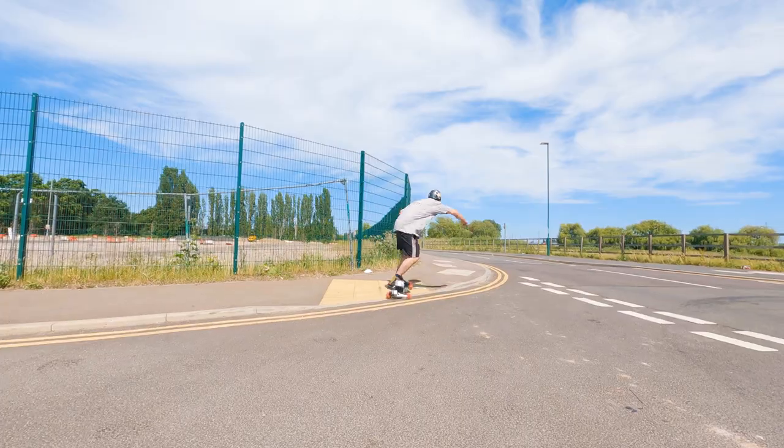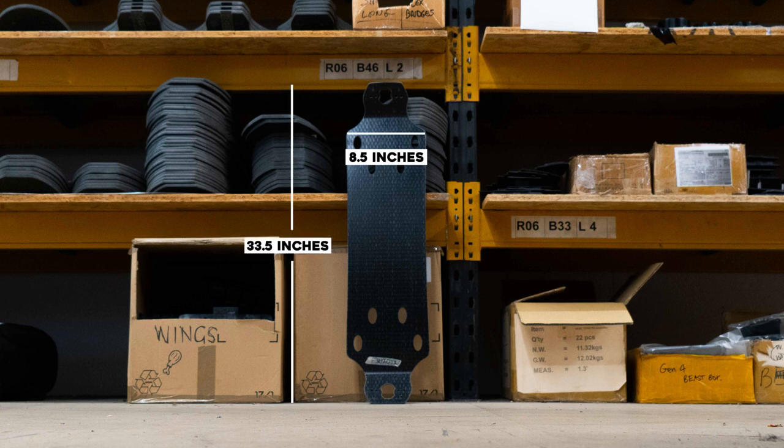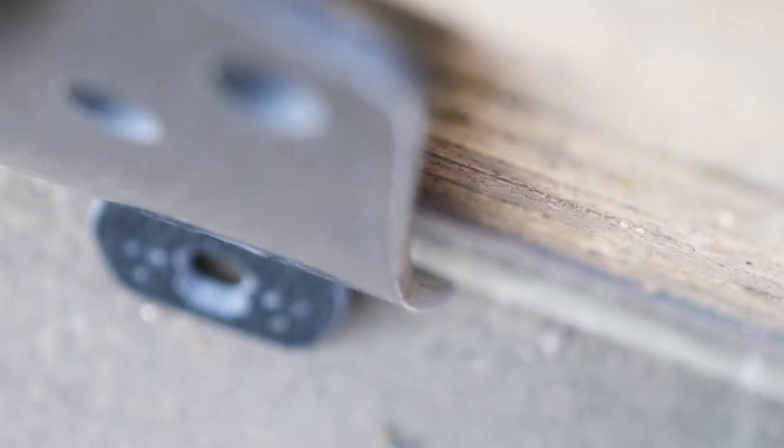They come in three thicknesses. They are all 8.5 inches wide and 33.5 inches tip to tail. And as usual, they have the signature Trampa camber.